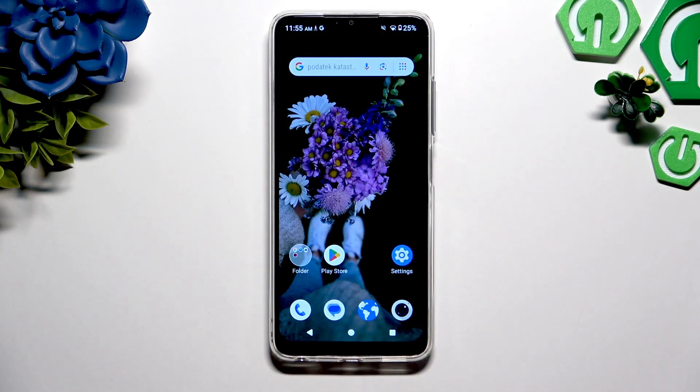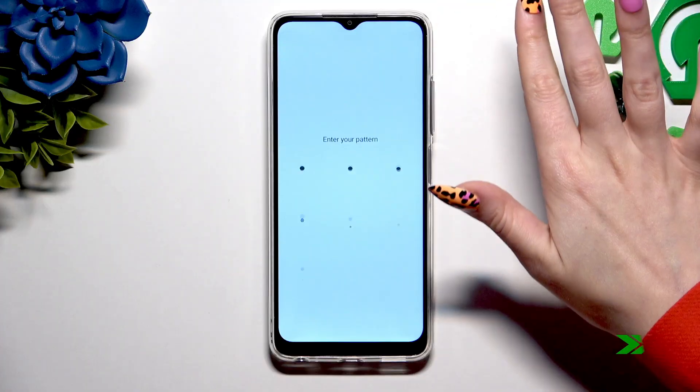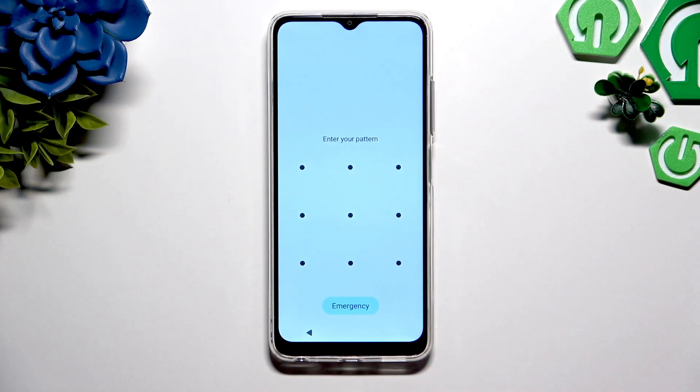So finally, when I switch off my screen and turn it back on, I can see the pattern is required.